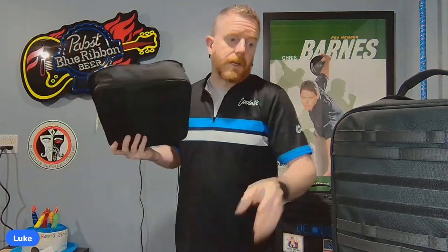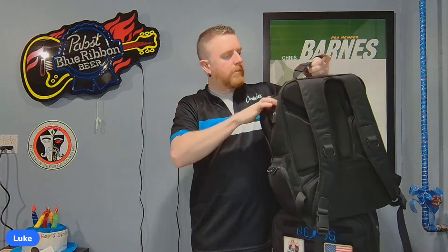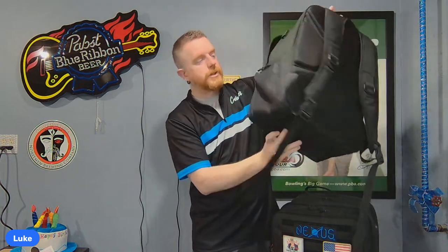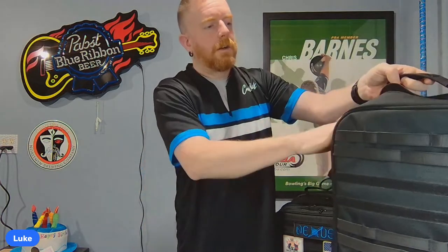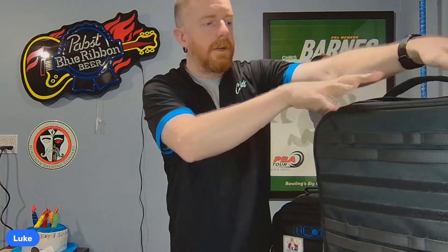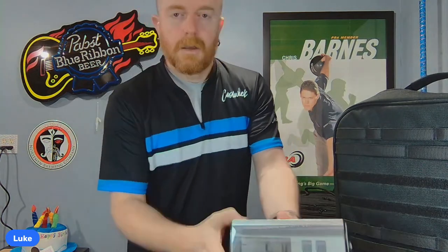The large accessory bag fits right inside the main compartment on top of the shoe area. If you don't carry a lot of stuff, you can put both accessory bags right inside the main compartment, which reduces the overall footprint significantly. That's a great option if you want a more compact profile.